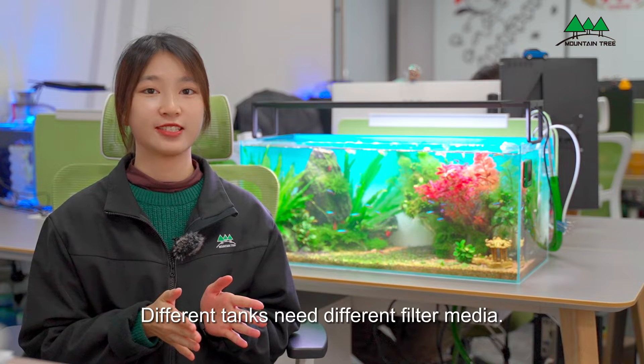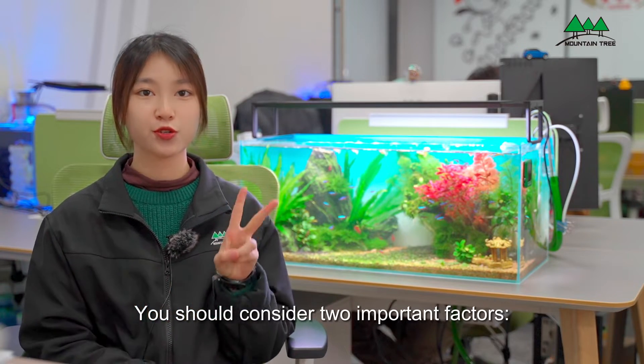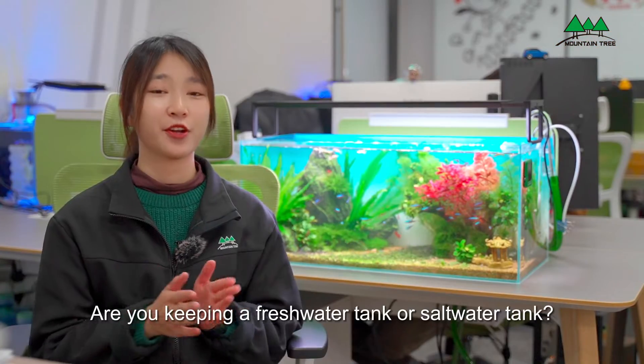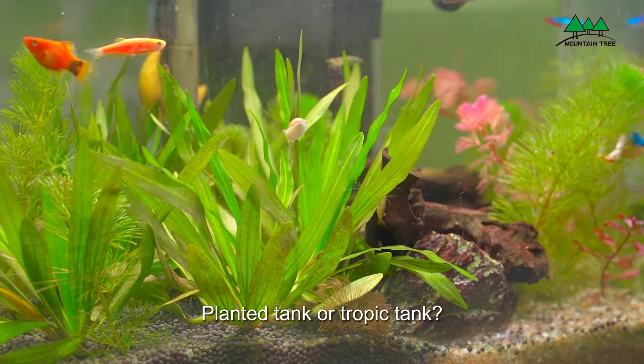Different tanks need different filter media. So you should consider two important factors: aquarium type and filter size. Are you keeping a freshwater tank or saltwater tank, plant tank or tropical tank?